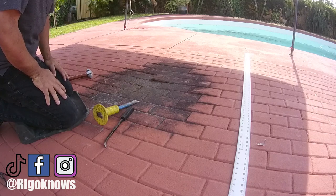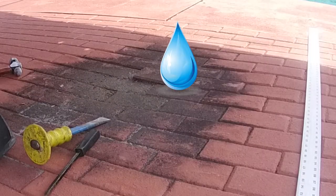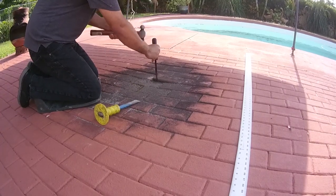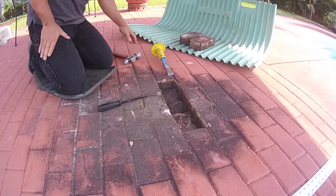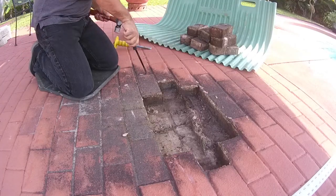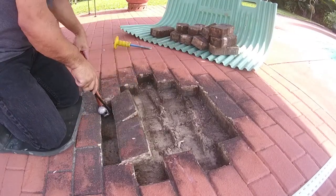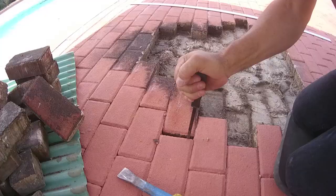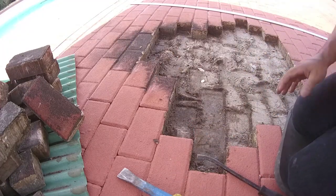Today we're going to remove this. Water sits here. Hey guys, what's up? We're gonna take this up and straighten it out, and put a level down there.